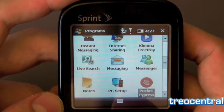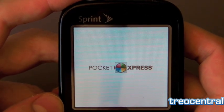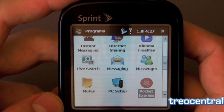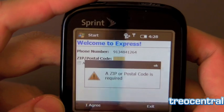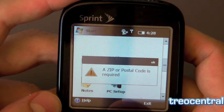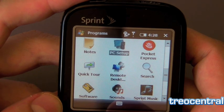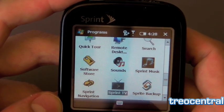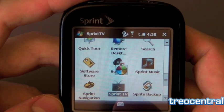PC Setup is a clever feature where when you plug the phone into a PC it automatically provides ActiveSync, so you don't have to bother with an install CD — very cool. Pocket Express is also included. Sprint Music is on board if you're a Sprint Music person. Remote Desktop is on there, very cool. Sprint Navigation comes with GPS of course. And Sprite Backup is included for backing up your programs.